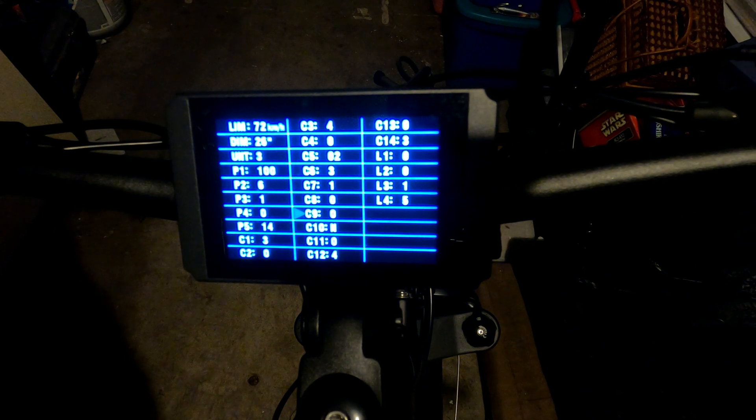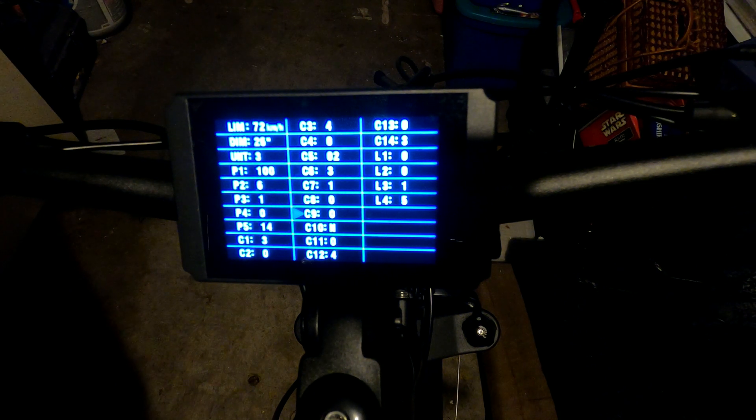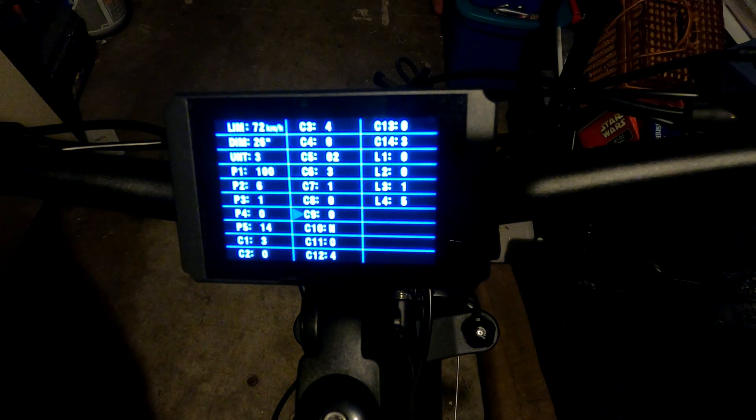C9 is the password setting — zero is off, one is on. Fair warning: if you enable it and forget the three-digit password, you're essentially locked out. There's no way to reset it unless you have another controller to copy the settings from. I strongly recommend leaving this off.